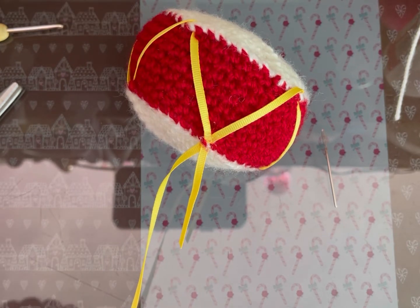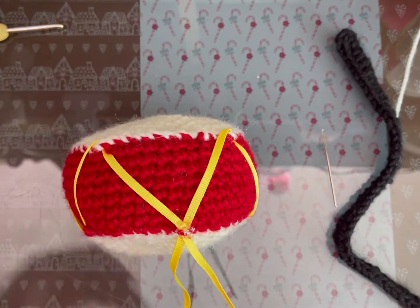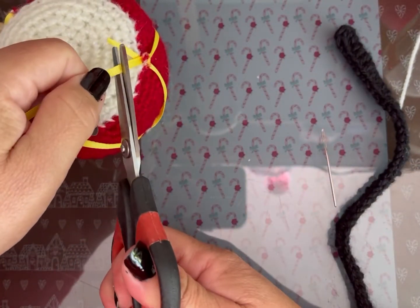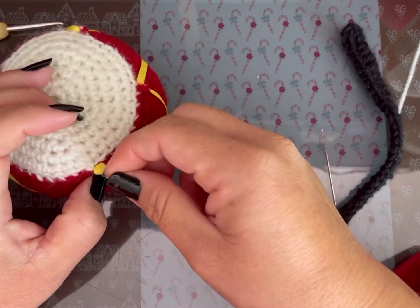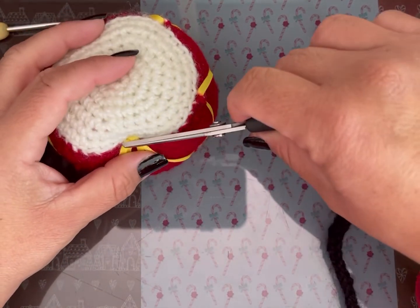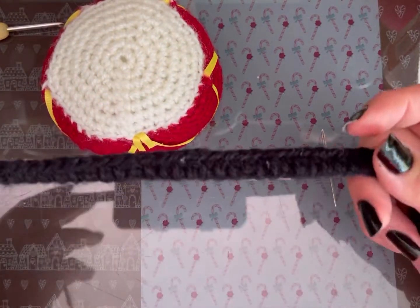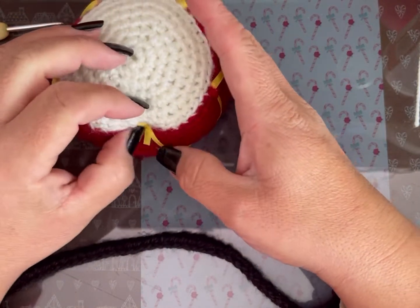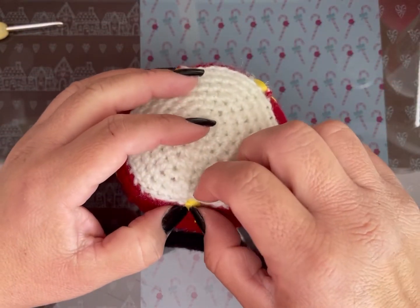Ya tejí la primera tira de negro. Voy a recortar el listón y voy a dejar que seque un poquito. Vamos a tejer 50 cadenas más una. La tejo y regreso. Mientras se seca, si no se quiere pegar no se preocupen, eso ahorita lo solucionamos, pero necesito que seque donde uní los dos puntos.